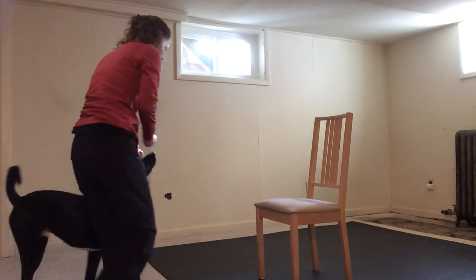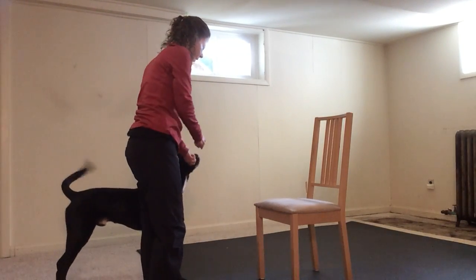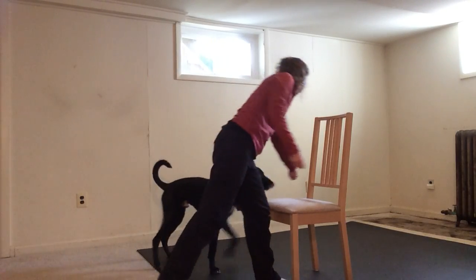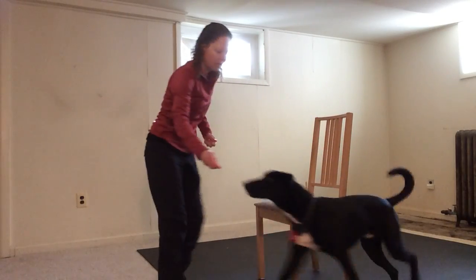So it helps to give you more options if you can teach your dog both sides. You want to start from your other side as well. Che! Around. Yes! Good boy!